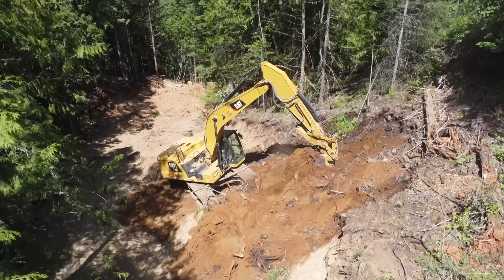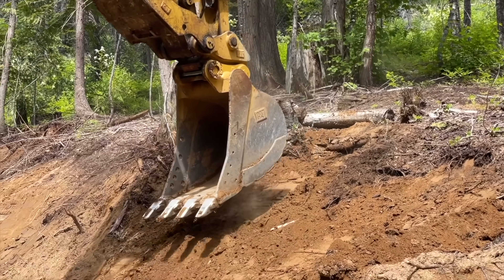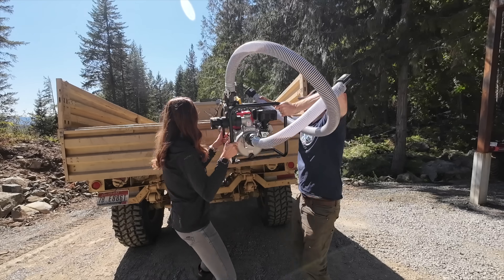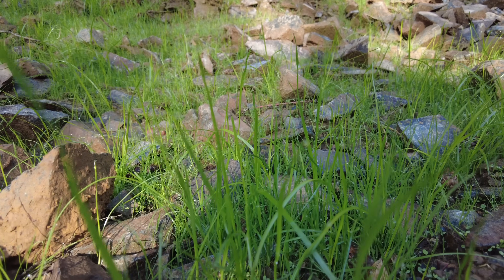The past two years have included a lot of destruction, and with a big winter ahead of us, we're starting to worry about the consequences. Exposed dirt, steep banks, and unstable ground are a recipe for disaster, especially around our off-grid power system. So in this episode, we're going to try and build our own hydroseeder and see just how quickly we can get this grass growing.